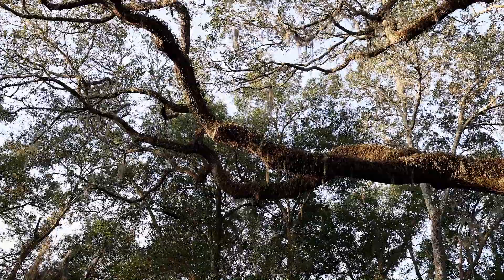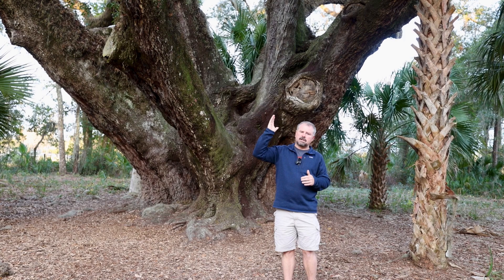Southern live oaks are native from eastern Texas along the Gulf of Mexico — pretty much all of Florida, southern Georgia, eastern South Carolina, North Carolina, and Virginia. So a sliver across the bottom.